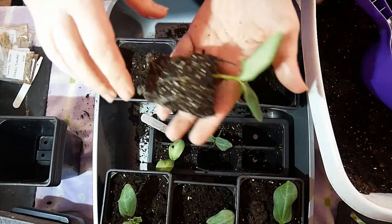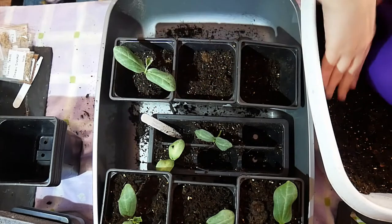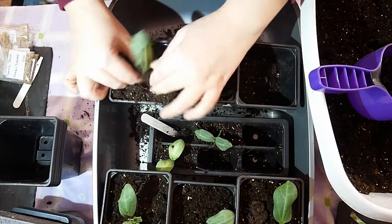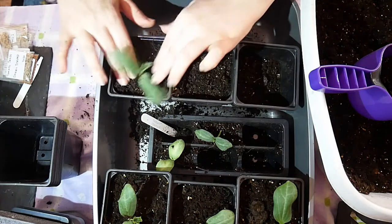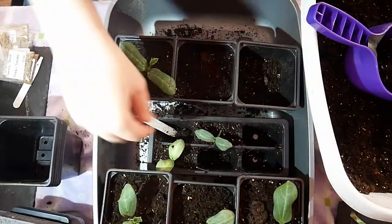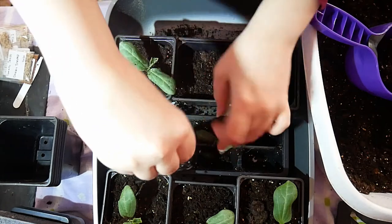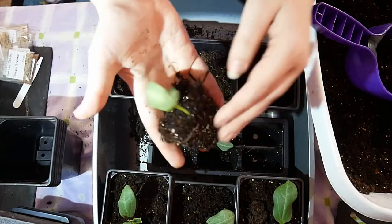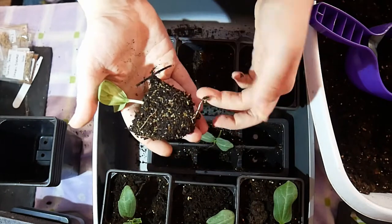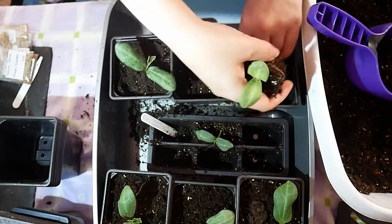Quite a sturdy stem really. I like using these little square pots because they're the perfect size to fit into trays and things. Oh, that's quite surprising — that one hasn't got much in the way of top growth, but it has quite a significant amount of root growth. I wasn't expecting that.